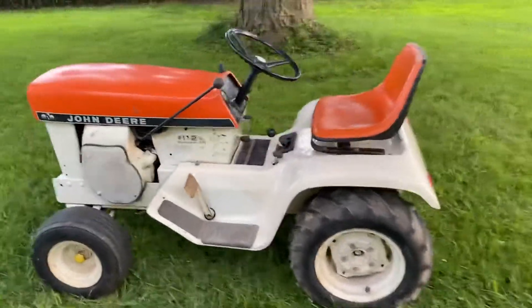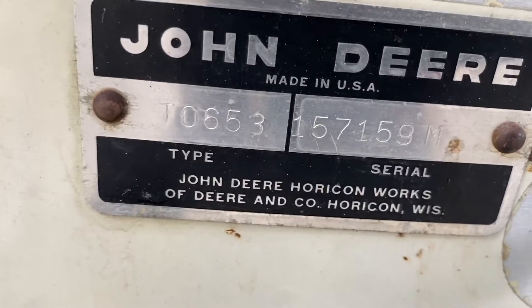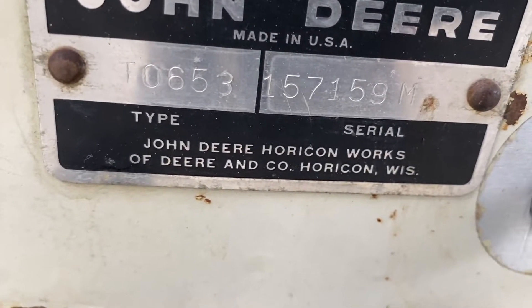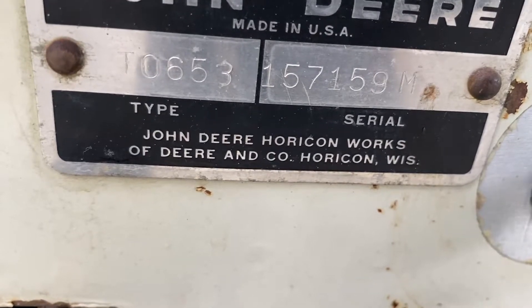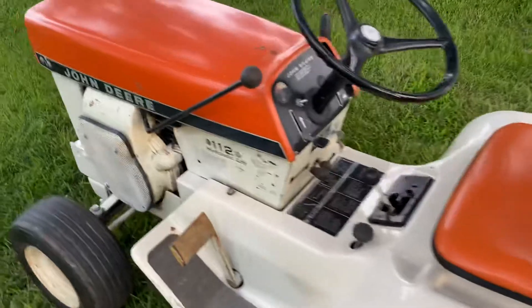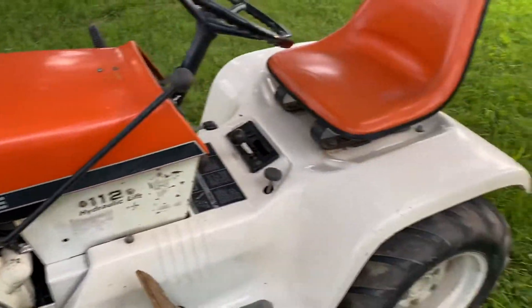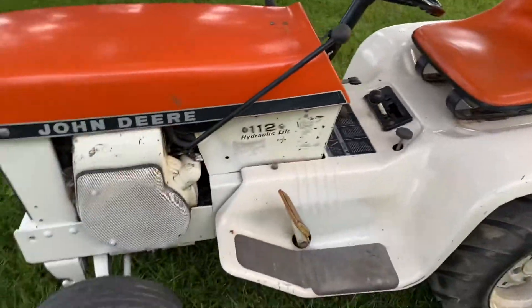Let me get the serial number on it — let's see if I can read it up here, it's starting to get dark. It's at 157159. That's a late production '69. Early productions had the Tecumseh motor; later on in the months they went with the Kohler.